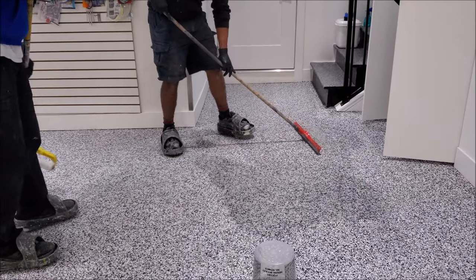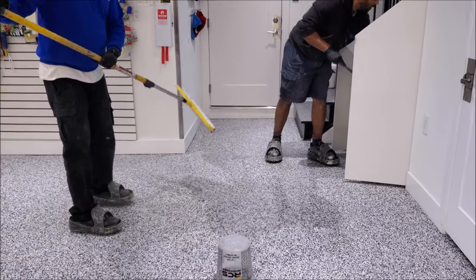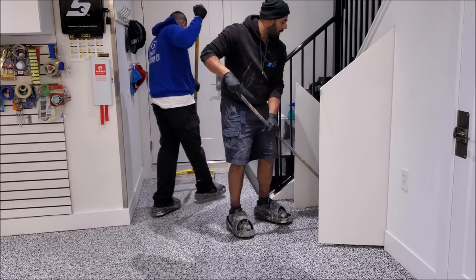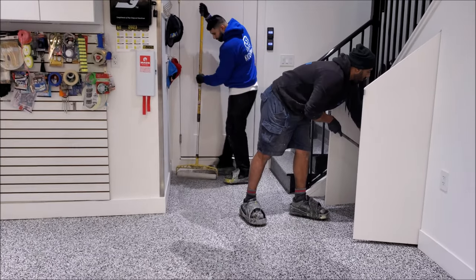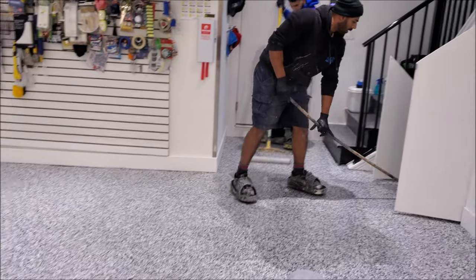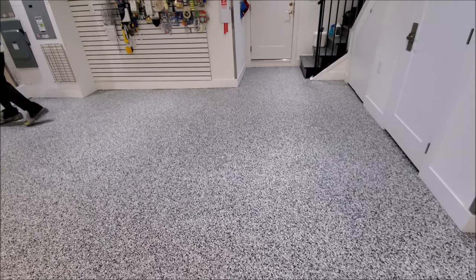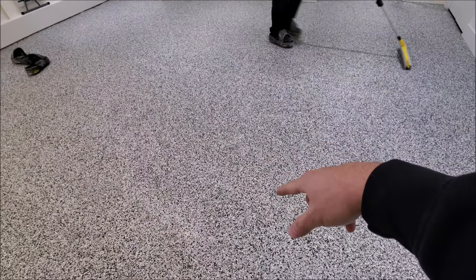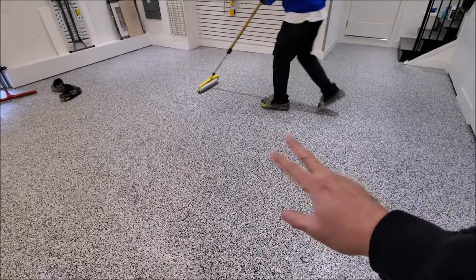Right now the guys are putting on the final coat. It's the same process as the base coat — it's getting underneath and around the sides of everything. When I'm looking at it in person, seeing the coating here and the flake not yet coated with the top coat, this really starts to pop. This is why it's really worth having it done in these stages.